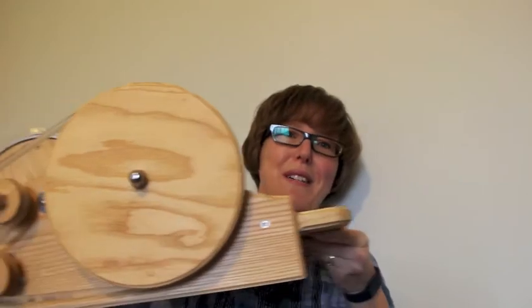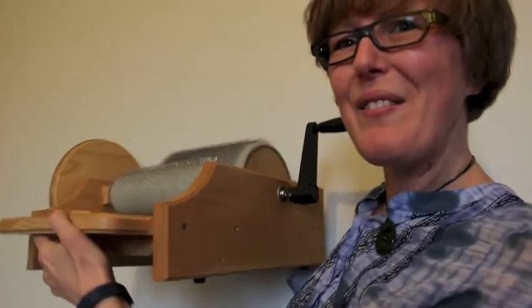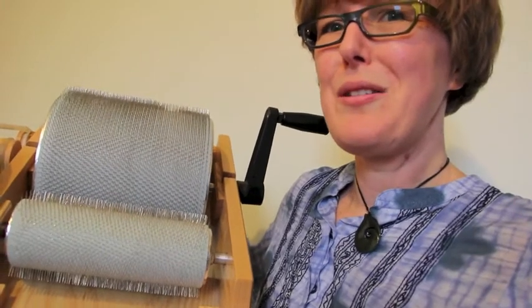If you're not a spinner and you don't know what a drum carder is — all the fibre comes in this side, and you turn this handle here. It blends all the fibres together on those two drums with all of these pins pointing up. So that's basically the philosophy of it. I had been playing around with my hand cards and been really interested in the way the colours blended together, so I thought this would be a fun little experiment. I've been making batts all week.